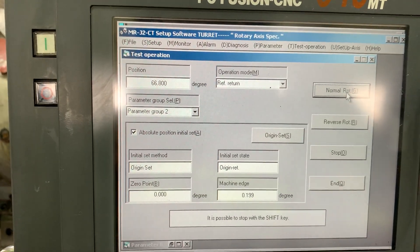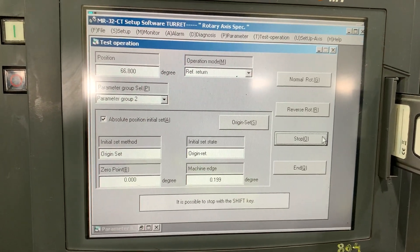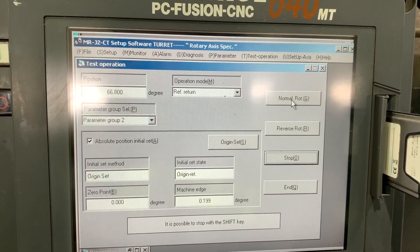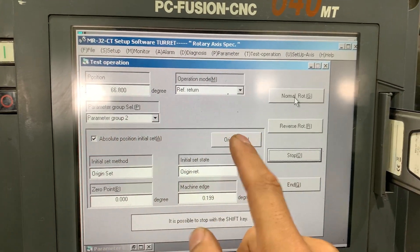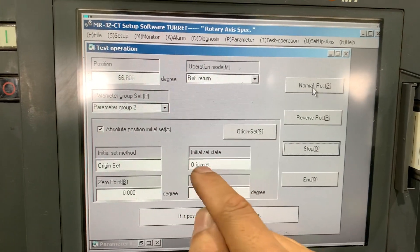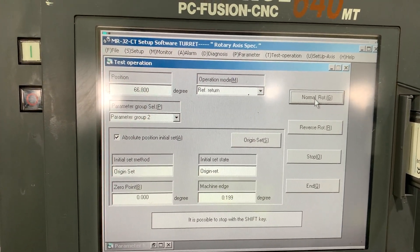I guess we didn't stop the first option — sorry, let's stop first. The first command. Now we have absolute origin set. We already have that prepared — let's do a normal.